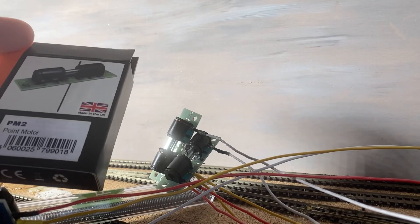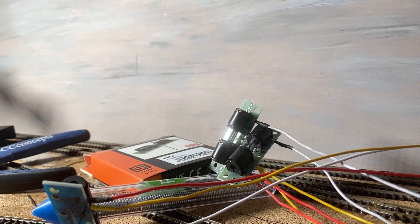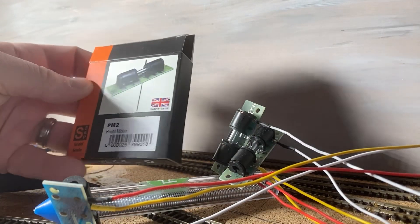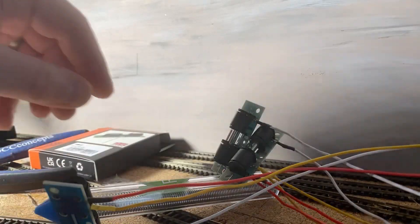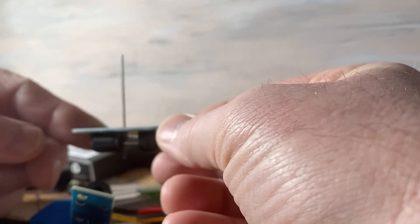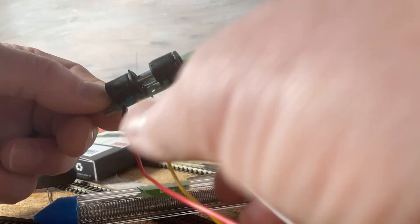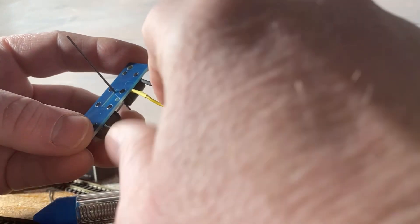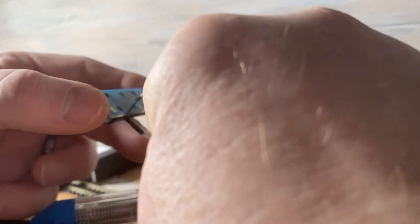As already mentioned, I decided not to use the Peco PL10 because I was having issues with the extending rod. So I've gone out and purchased the Gaugemaster PM2 point motor instead. This comes fitted with a longer pin so I don't need to extend it. Here it is — the Gaugemaster one, very similar to the Peco one. I've wired it exactly the same as in the previous video, with the switch wires and the feed.